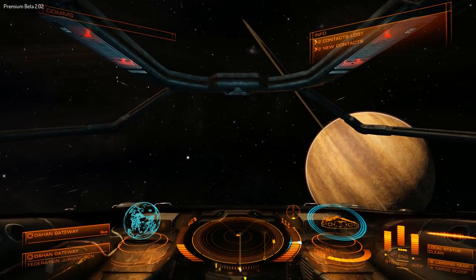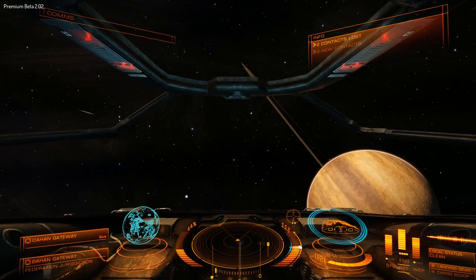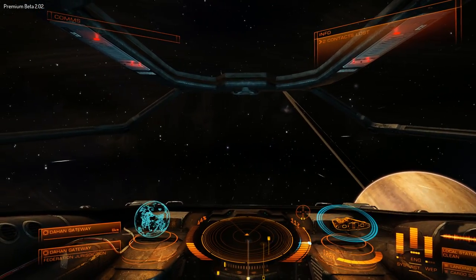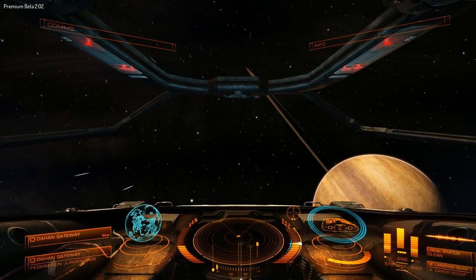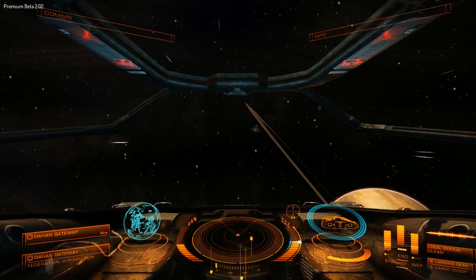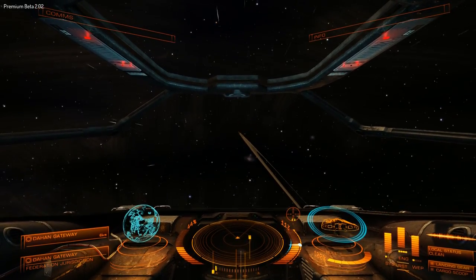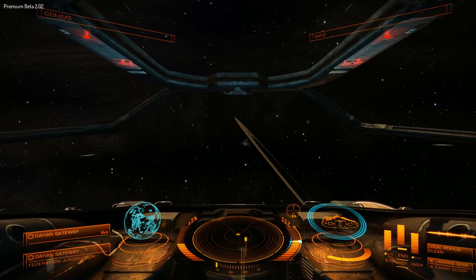I've found that while in Super Cruise it can be a little annoying to keep everything lined up, so I actually use digital controls for left and right, pitch up and down. I've got that pitch reversed, because when you're playing the Super Cruise minigame you're basically trying to keep something in the centre of the screen, and it seems to make more sense to have it reversed.